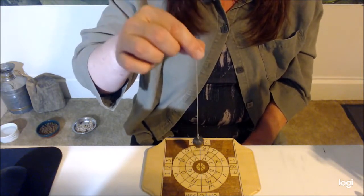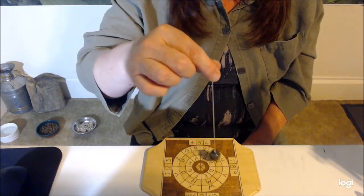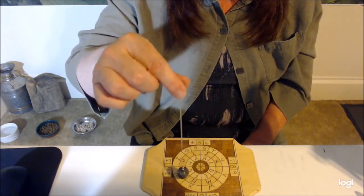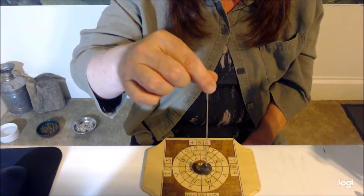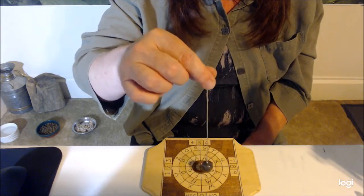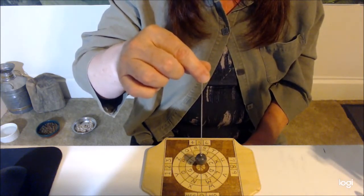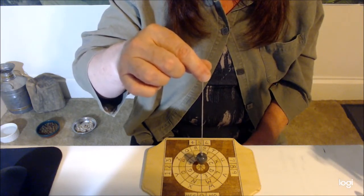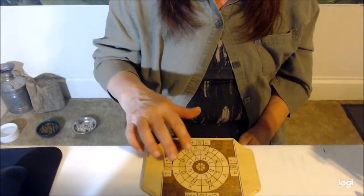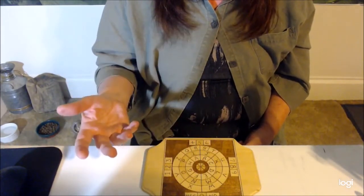The other way it may happen is that the pendulum swings around a circle — either the small circle in the middle, the middle circle, or the outside circle. If that's the case, go to each letter in that circle and determine if that is the letter you're supposed to use. If one says yes, go to the center and confirm. If none of the letters give you a yes in either case — pie shapes or circles — you will have to start from the beginning and re-ask.